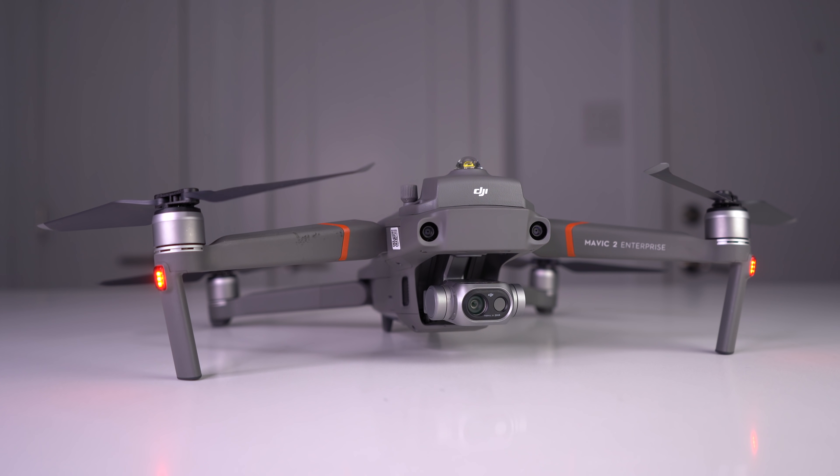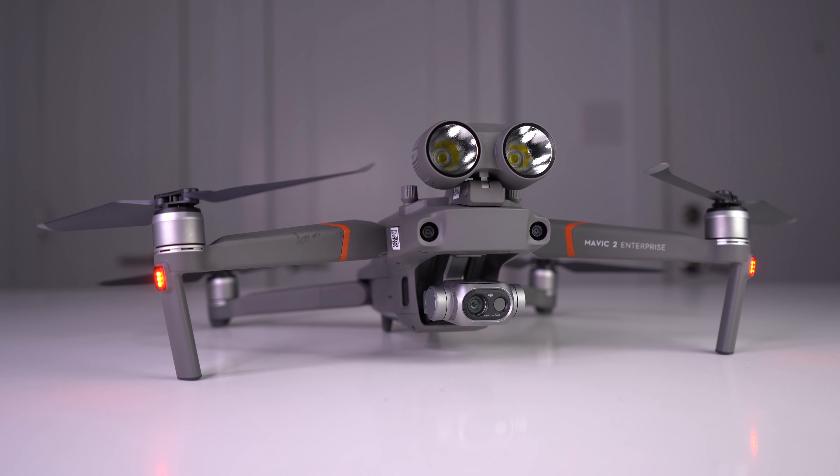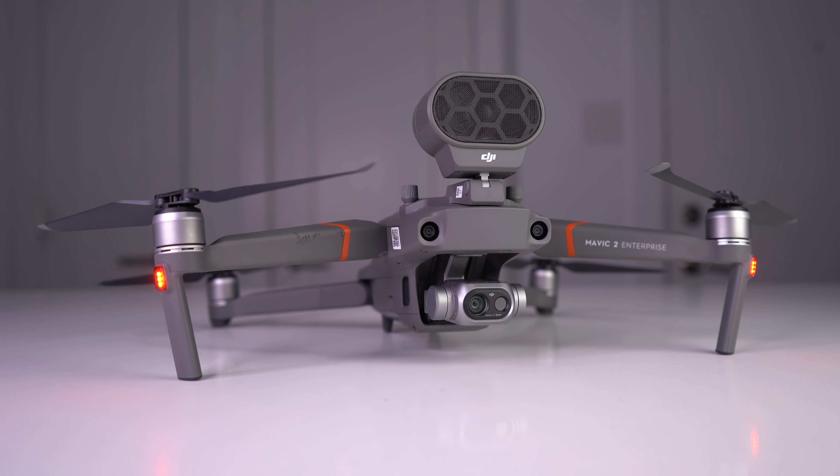The attachments on top are also incredibly helpful on search and rescue operations. You can use the light beacon for nighttime flight, the spotlight to easily spot people or objects with the color camera in low light situations, and the speaker lets you communicate with a person who is stranded. That speaker is actually pretty loud, and I did some testing with this in a video I made specifically on the Mavic 2 Enterprise attachments, so let me play that for you quickly so you can get a feel for how loud it actually is.